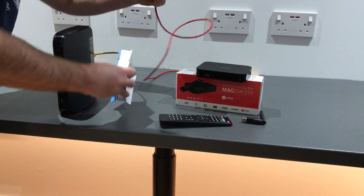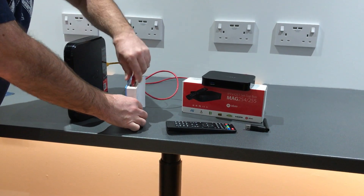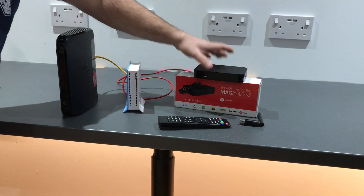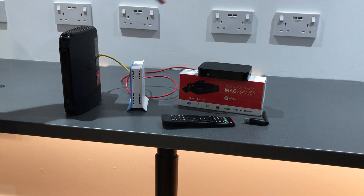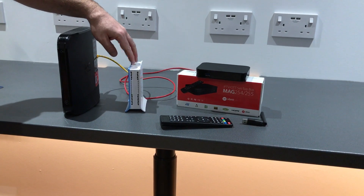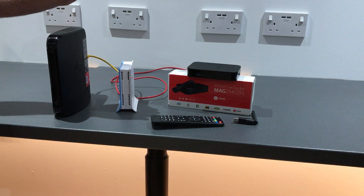We then connect the MAG box into the VPN router instead of the Virgin router. With this setup, you'll be able to bypass any blocks that Virgin have put in place. That's connected wired, which we recommend for speed, and the VPN router is set up as a UK VPN, which is all you need.